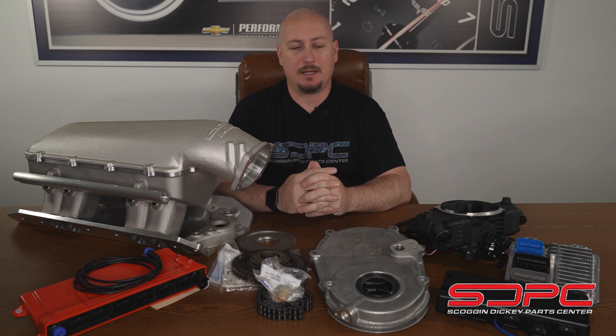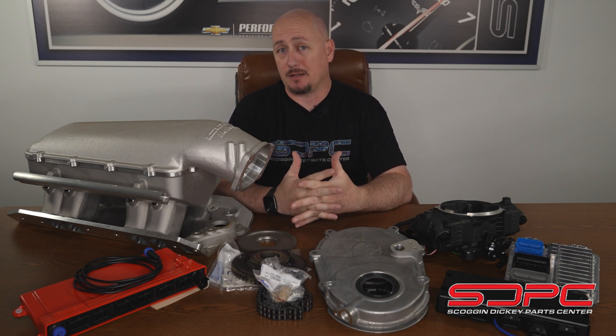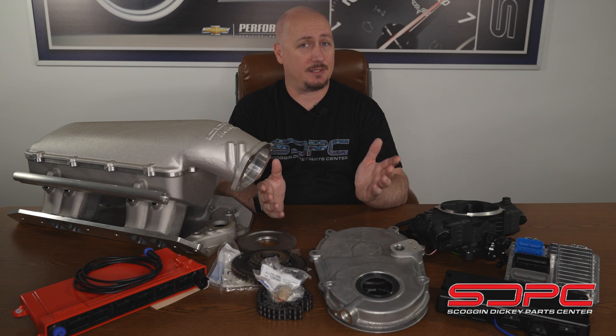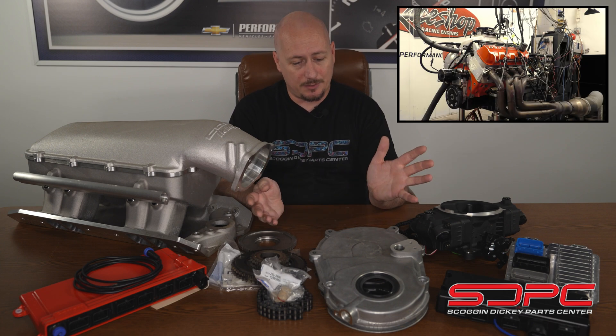Hey guys, it's Dane from Skog & Nicky Parts Center here with a tech tip. This week we're going over 58X conversions on a big block of all things. It's a little bit different than our normal routine of LS or Gen 5 LT, but we do have some customers that have asked questions about it, especially after Chevrolet Performance released the ZZ632 — an absolute monster at 1,000 horsepower — and it had EFI running a Terminator.